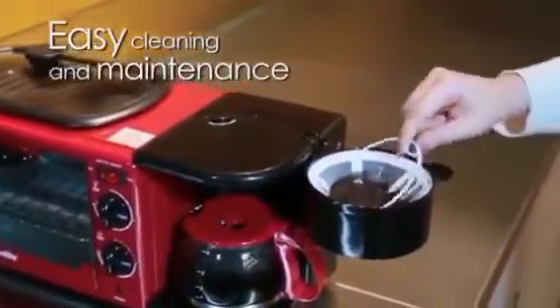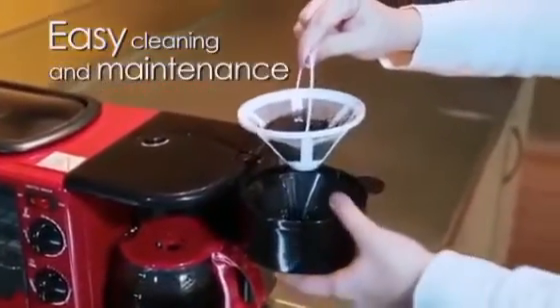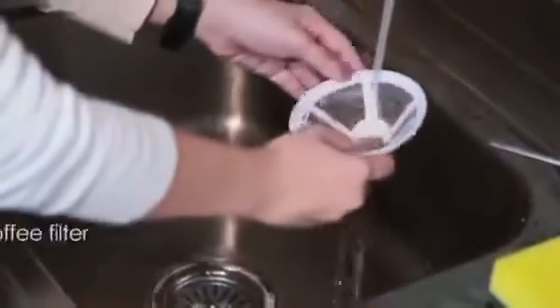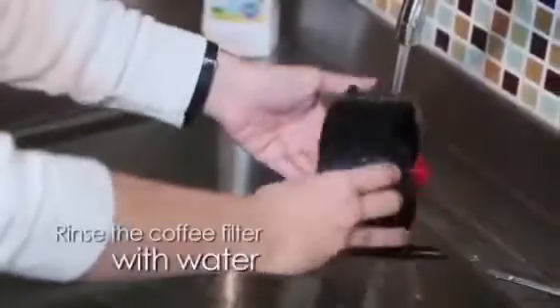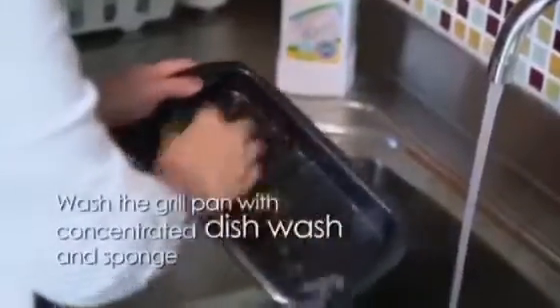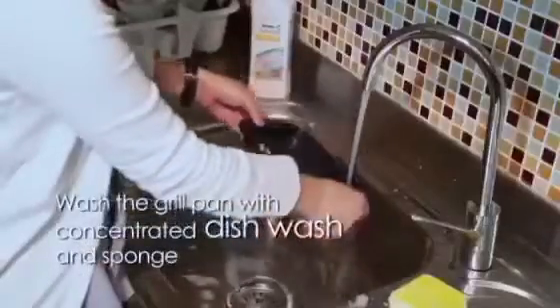Breakfast is more time-saving with our 3-in-1 breakfast maker. Watch the rest of this video and see the power and performance of the 3-in-1 breakfast maker. Don't just watch — click on shop now and order yours today.